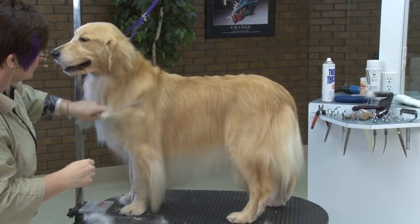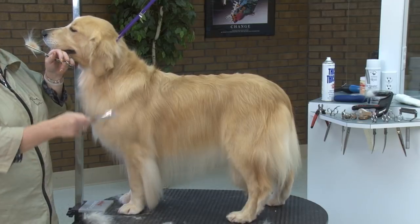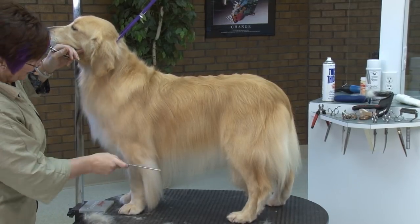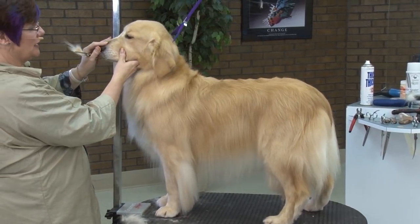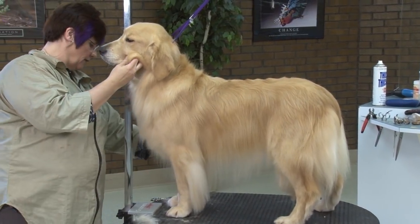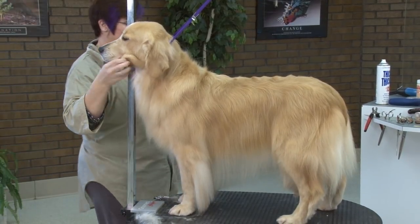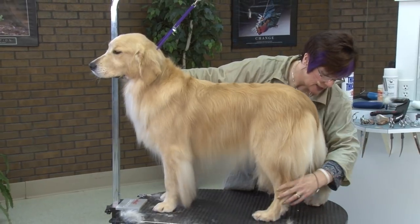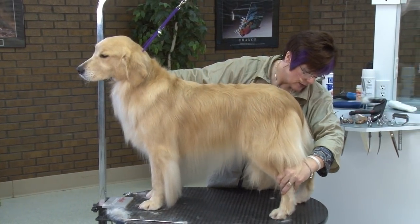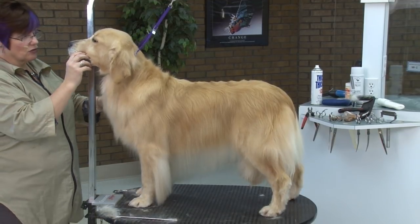Let's talk a little bit about bone structure and the 45-degree angle and how I would actually find that. When she is stacked in her natural position, you don't want to try and over-extend them. So this is how she would naturally stand.